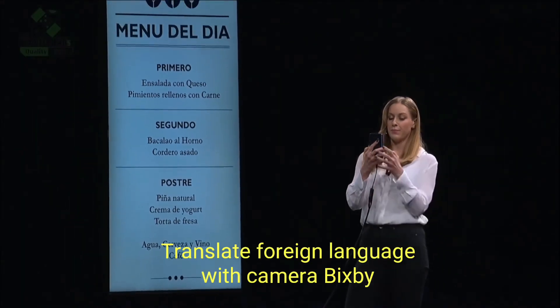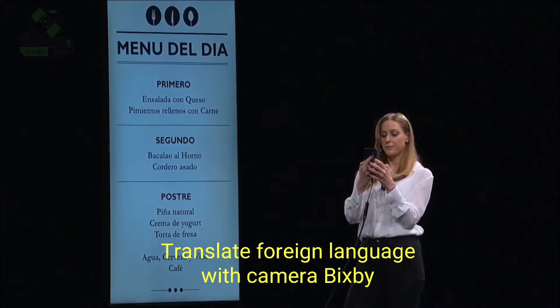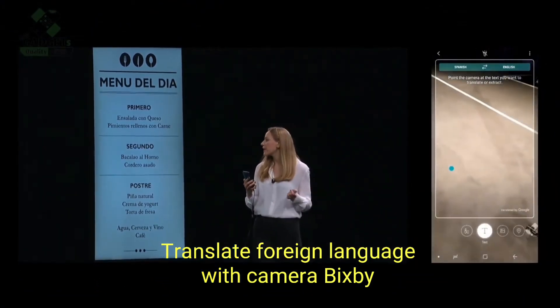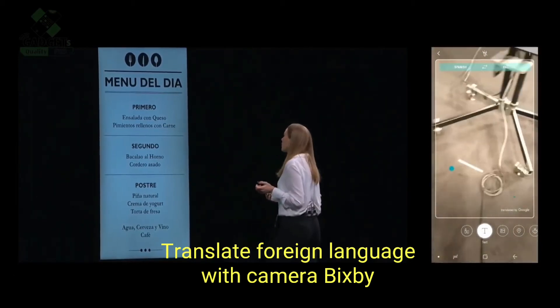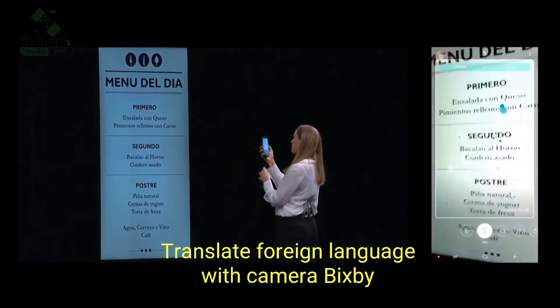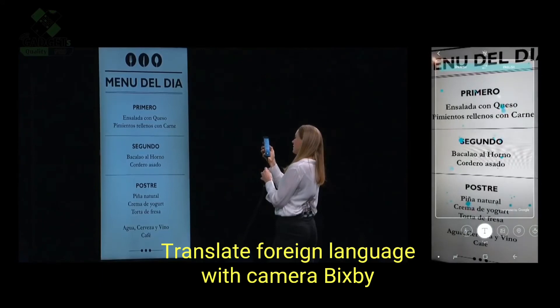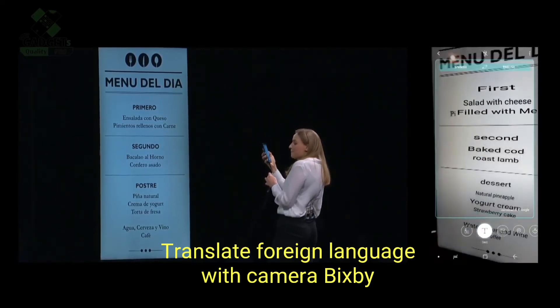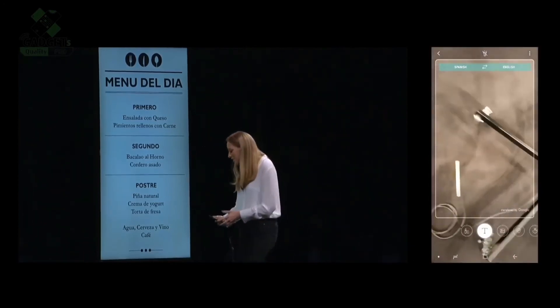First, I open up the camera. Then I choose Bixby, then select Text Search. I wonder what Bacalao Al Orno could be. You hold it up, and Bixby will translate it live.